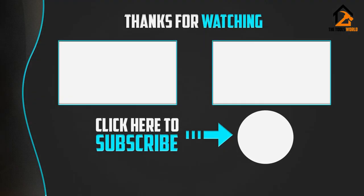Thank you for watching guys, I hope you like this video. If this video was helpful to you, please make sure to like, comment, and subscribe.